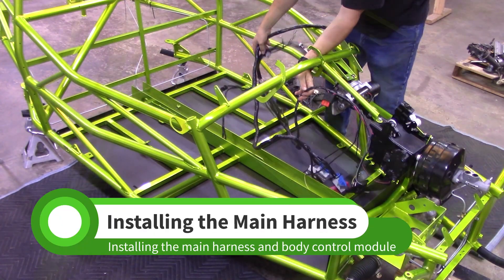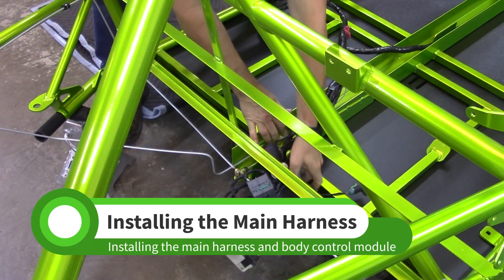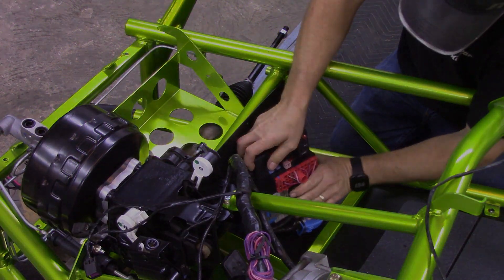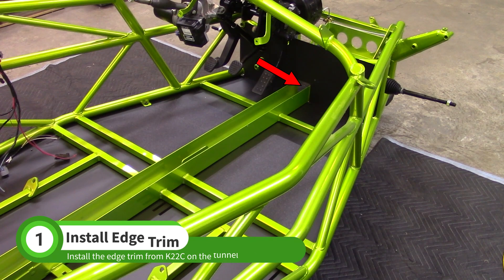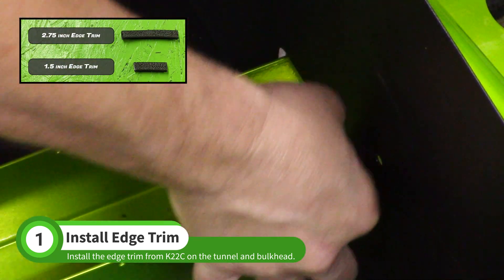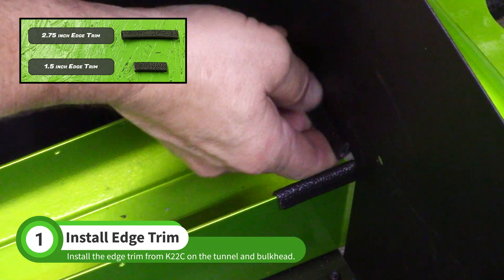In this video, we'll lay the main harness in the chassis and partially install the body control module. Install edge trim from the K22C bag on the tunnel and the front bulkhead. Push the shorter of the two pieces onto the tunnel; the longer piece goes on the bulkhead.